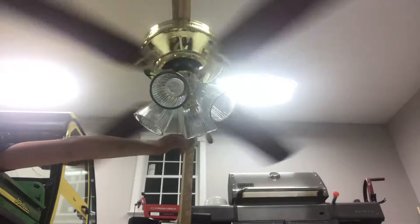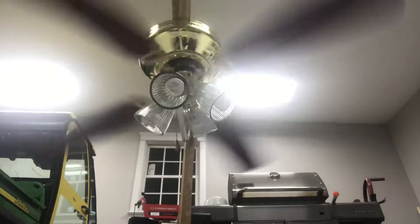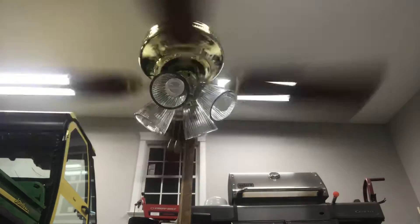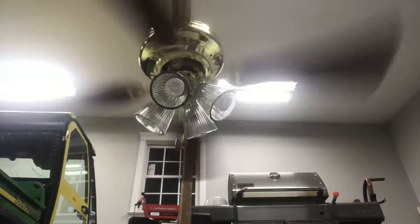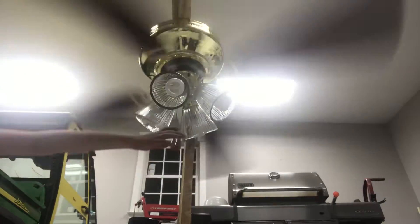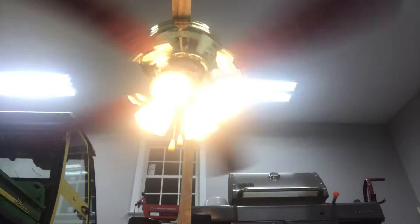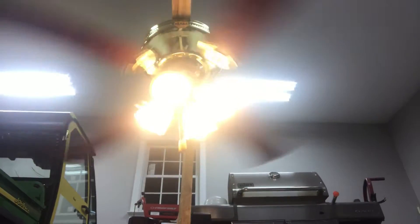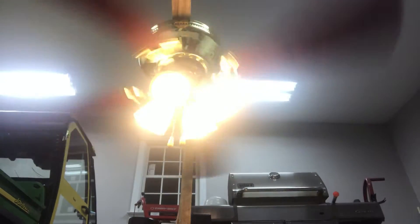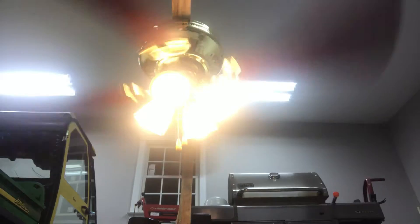Turn the light off — medium. Turn the light off — high speed. Just keep pushing another fan over.